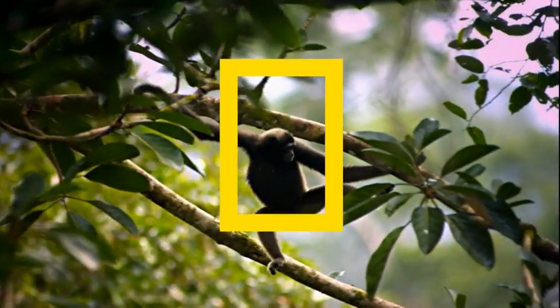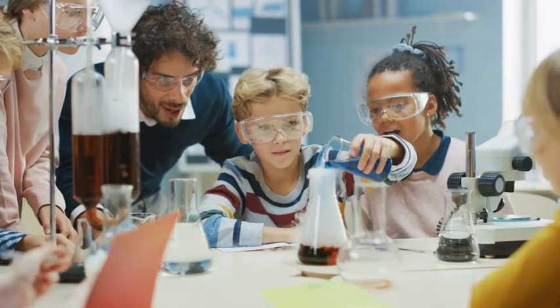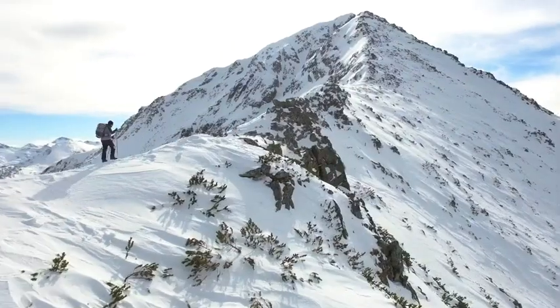And with National Geographic your purchase has purpose by helping scientists, educators and explorers around the world.